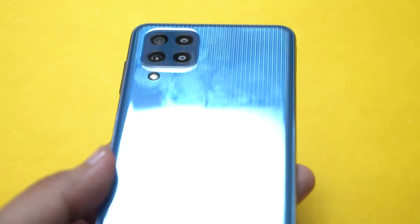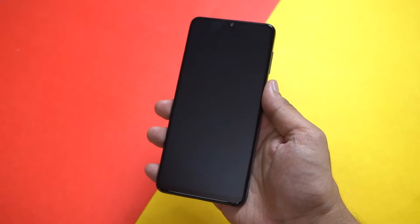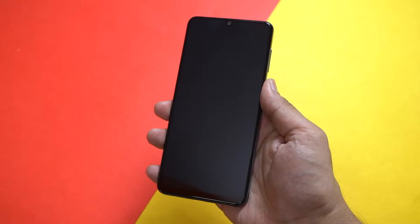The smudges, well, not so cool. Speaking of the fingerprint reader, it's a physical one, and so what if it is shifted to the side — it is fast and accurate, and that is all that matters.